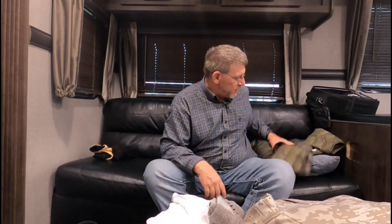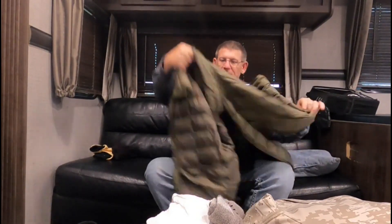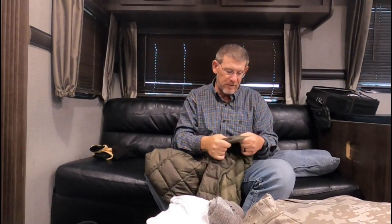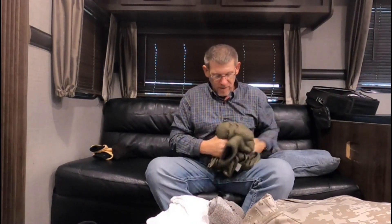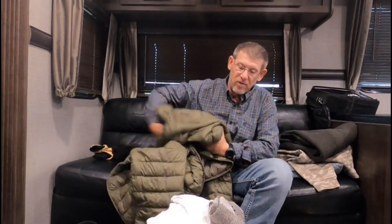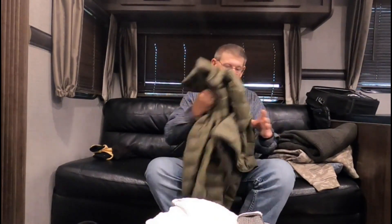I also use a down jacket — super light, made by REI. I bought this at REI and the thing folds up into nothing. It keeps the heat in big time. If it's not too cold, a lot of times I'll skip the Reaper and wool sweater and just put this down jacket on over my Tackle Warehouse shirt — that works really well.